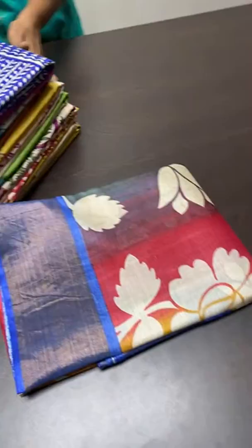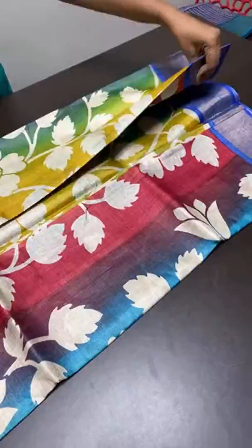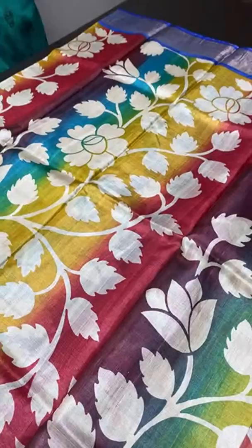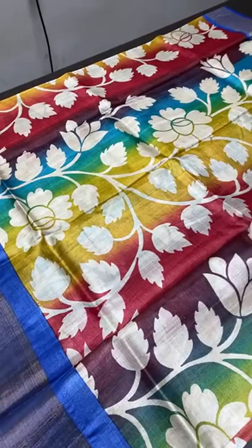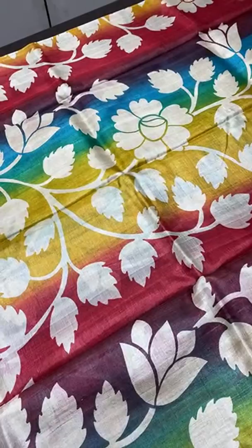Now we are going to see block printed tassar saris. Yesterday we saw a lot of digital prints — that video is posted in our group. Now we are going to see pure tassar block printed collection. We never mix any Bangalore silk or Korean silk. We use pure tassar thread, completely hand block printing, hand woven — no machine involved. Completely handwork, done using wooden blocks. We have around 10,000 designs and change them frequently to give exclusive collections.